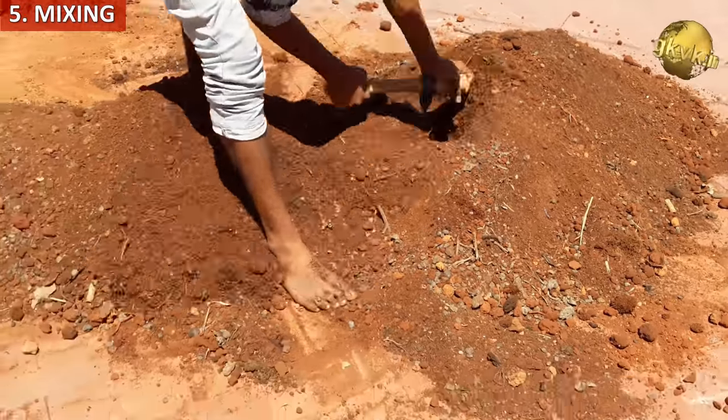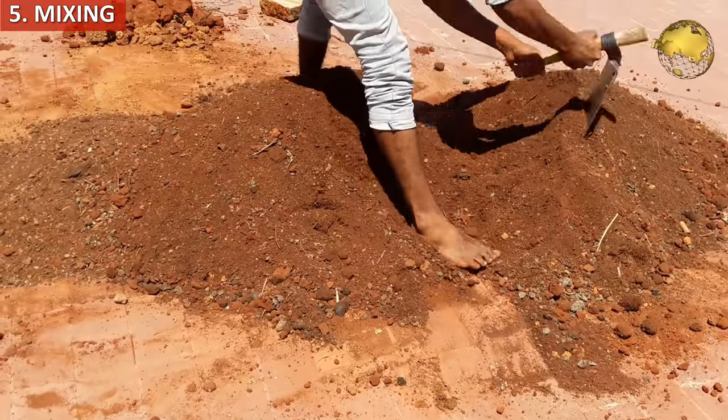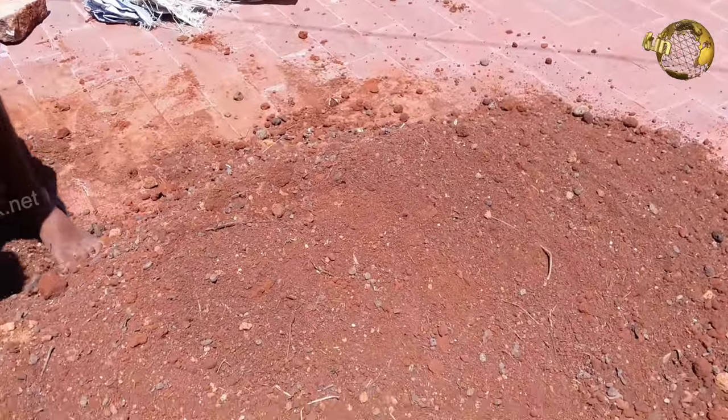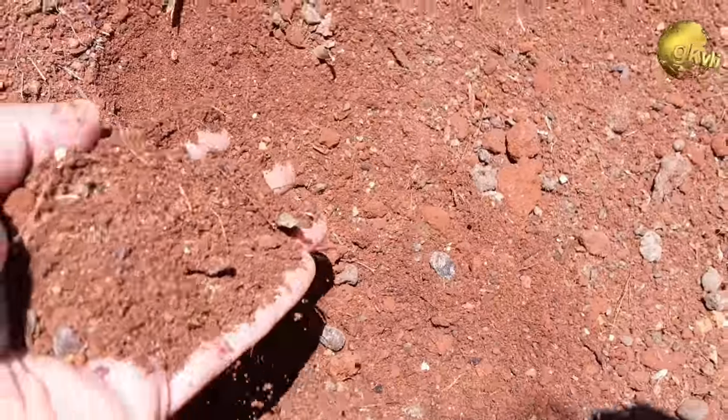The fifth step is mixing — mix it thoroughly and well. This is an important step so that all your containers get everything in proper proportions, neither too little nor too much. Lastly, if you do not plan to use it right away, always store the soil covered and in dry areas with low humidity, away from dampness.